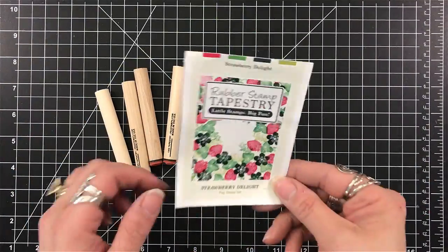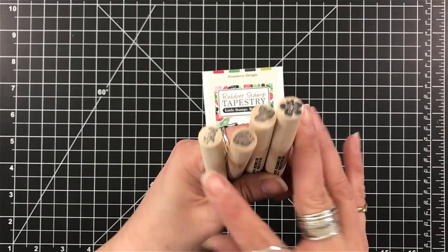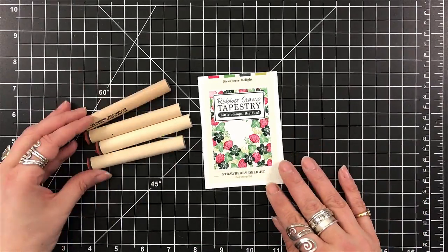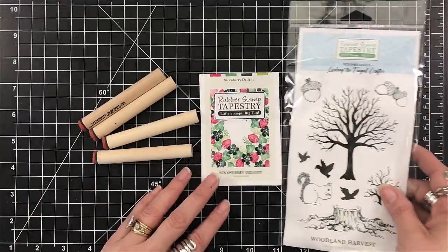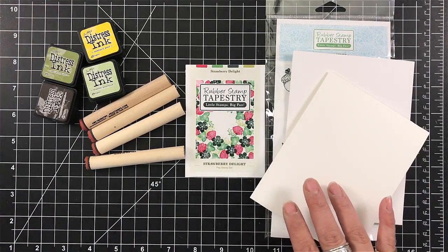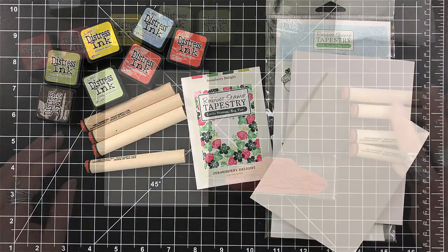I'm also going to pull in some previous stamp sets from Rubber Stamp Tapestry. Here are the peg stamps we're going to use: the little strawberry, the flower for the strawberry, and a couple of the greeneries that go with them. I'm also going to pull in the Woodland Harvest — that's one of the Lindsay, the Frugal Crafter, designs with Rubber Stamp Tapestry. I've got a paintbrush, some Bristol paper, and my distress inks.